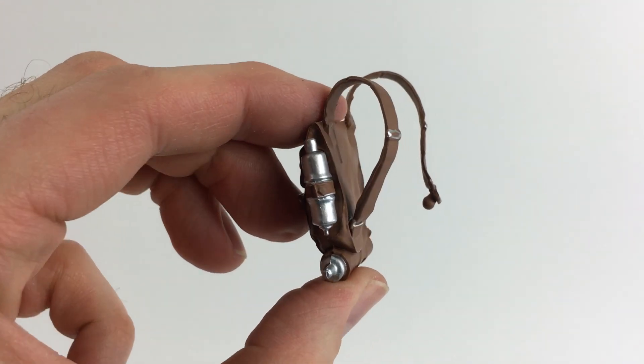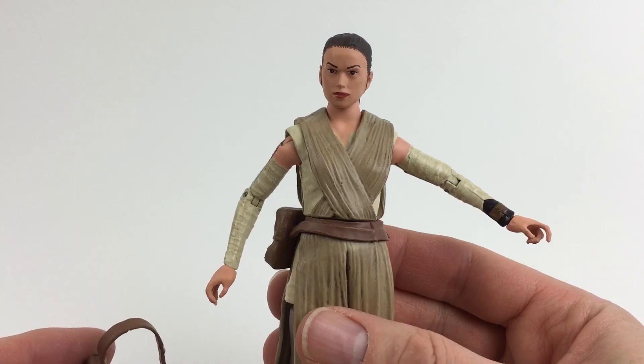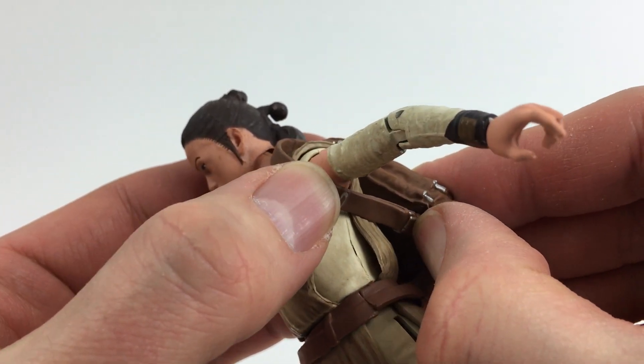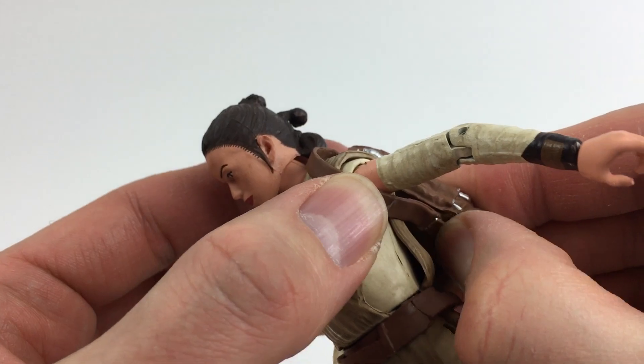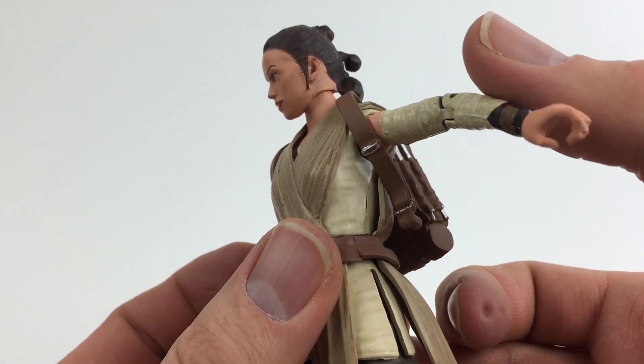The backpack is a little tricky. One strap is glued on and the other snaps on, so you slide the glued strap over one arm, then snap in the other side. But it's a tight fit. The strap can tend to pop out, and it gets in the way of putting the arms all the way down.